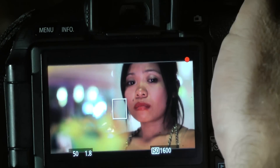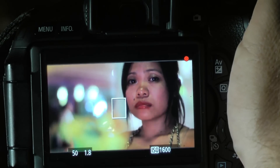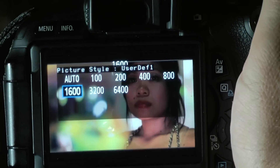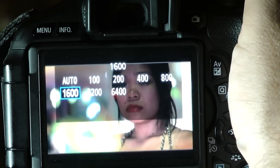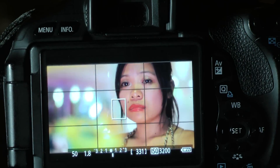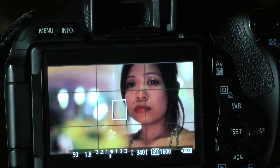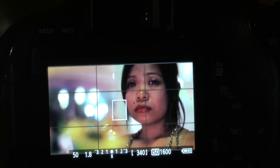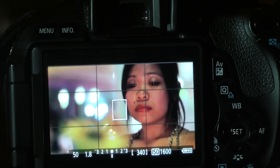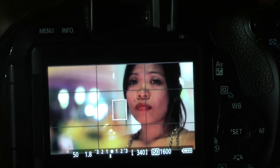The ISO is set to 1600 — that's a good ISO to use. Any higher and you start to get too much grain in the footage. If I reduce the ISO down you can see it goes a little too underexposed at 800, and although you can go up to 3200 to make it bright, there's no point — you get too much grain. At 1600 with a wide aperture lens you get a very nice exposure using just natural lighting, so you don't need a big video light. That's the advantage of the 50mm f/1.8.